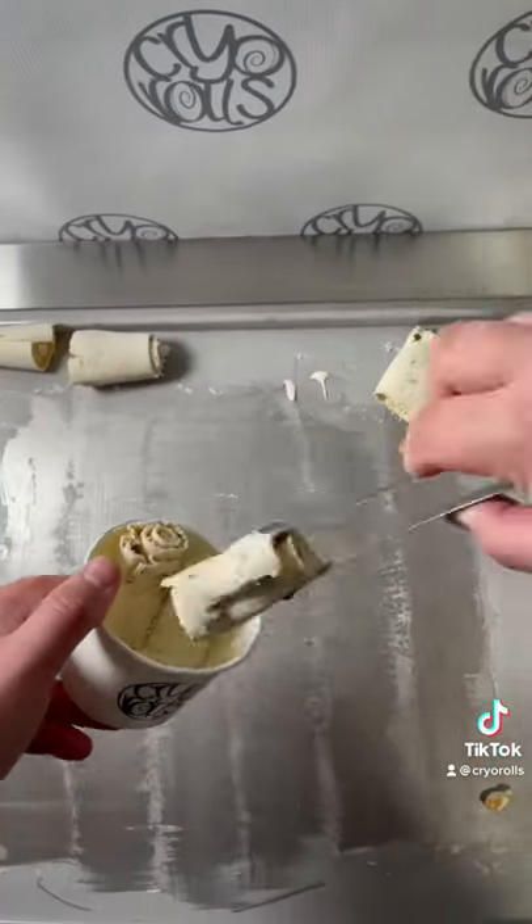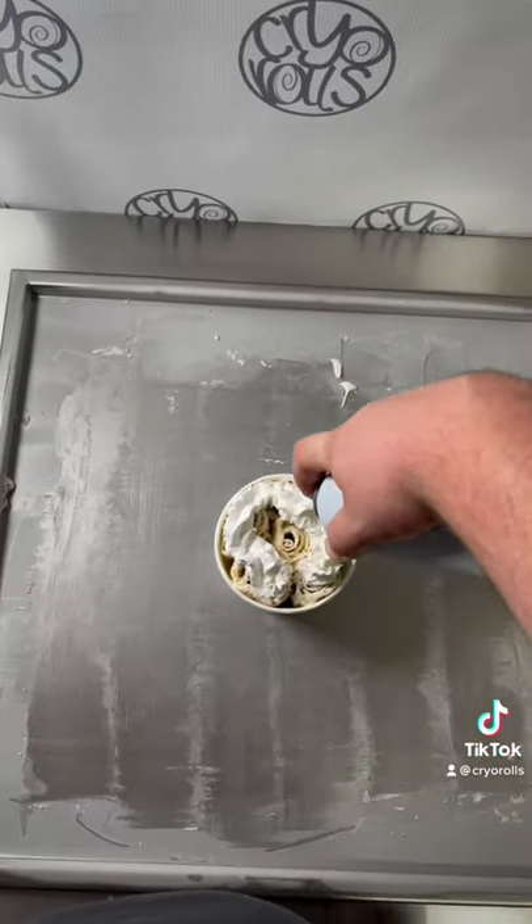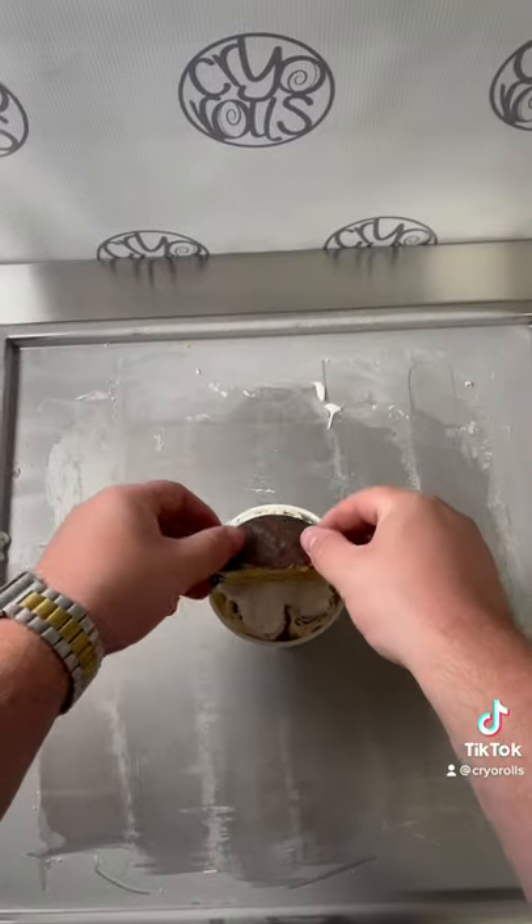We're going to throw them all in the cup and top it with some whipped cream and the other half of our moon pie, and it's time for the taste test.